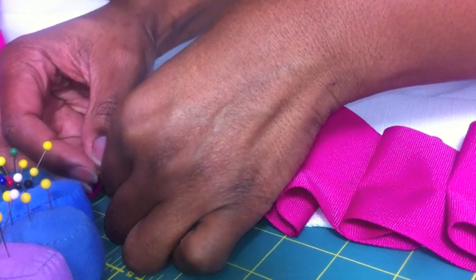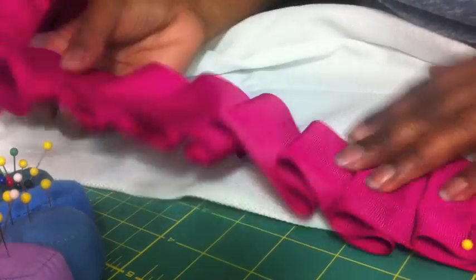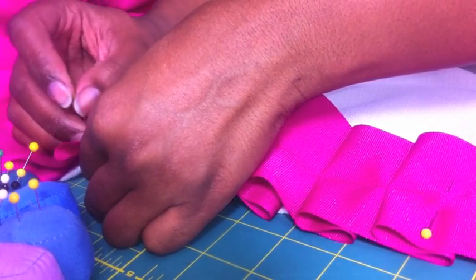I decided for the look that I want, I only want the ribbon on the inside part of the curtain as it's hanging — not on the outside or on both — because I thought that was going to be too much. So I'm going to line it up and pin it every three or four inches or so.